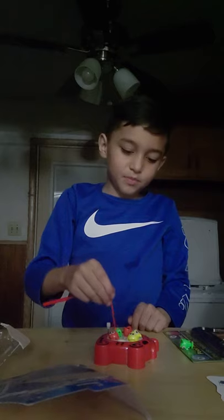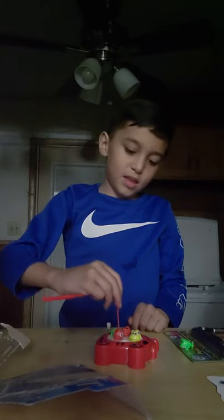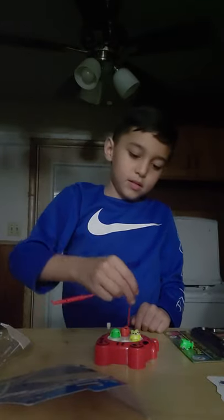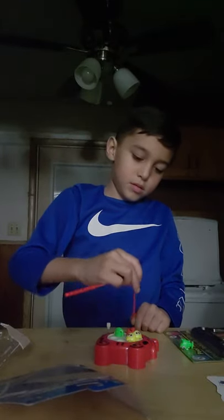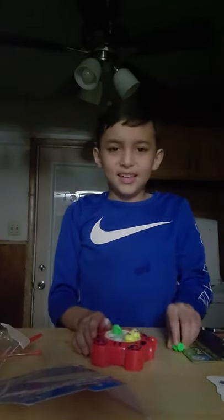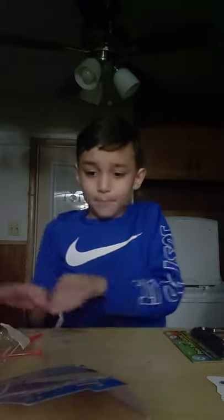This is going to take forever to get all of these. Okay, let's move on to the next thing. I ain't going to play around like this, it's going to take too long. Get that stuff out the way.